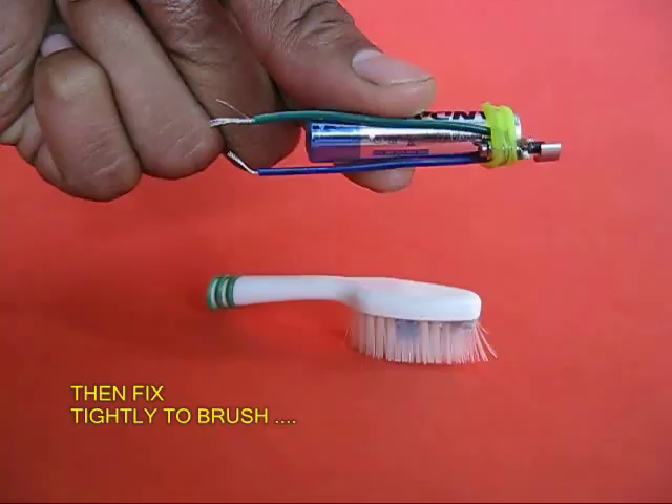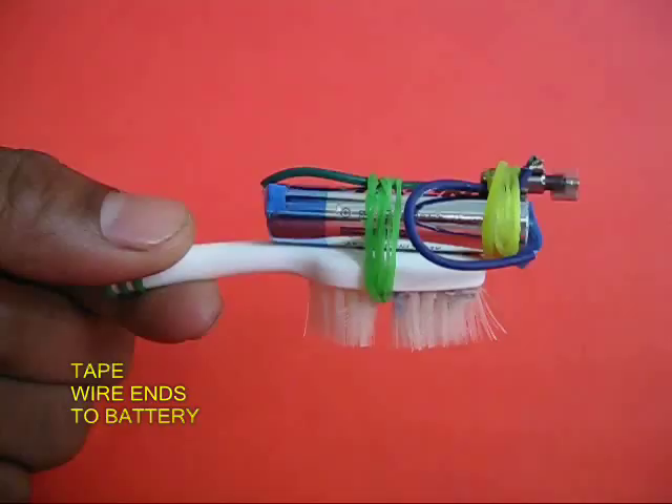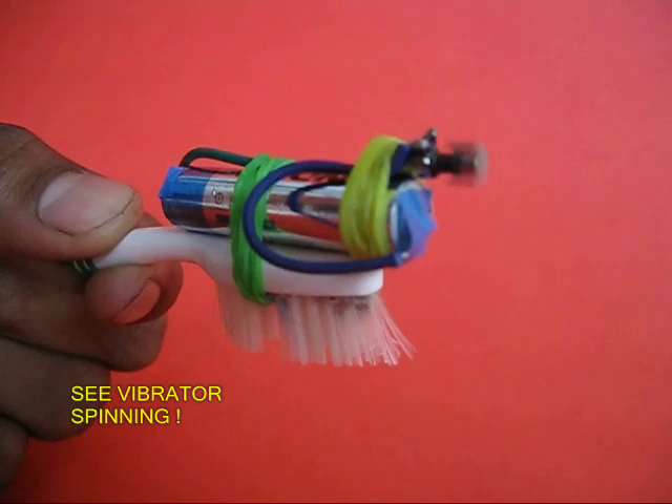Cut an old toothbrush and mount this whole assembly on the brush with a rubber band. Attach the two leads to the end of the battery and you can see the motor spinning and vibrating.